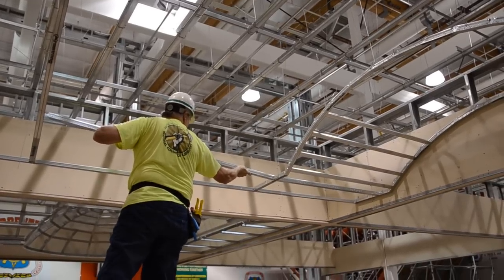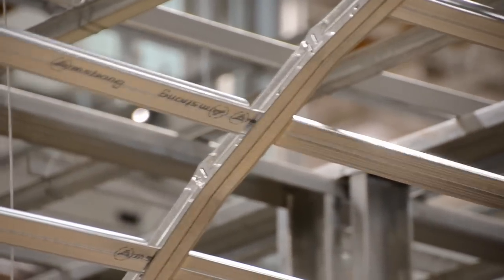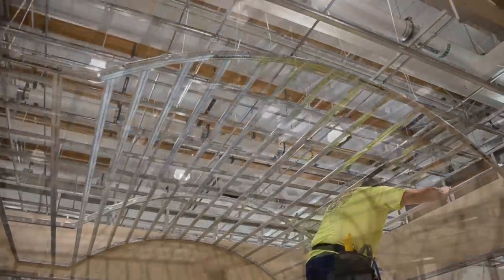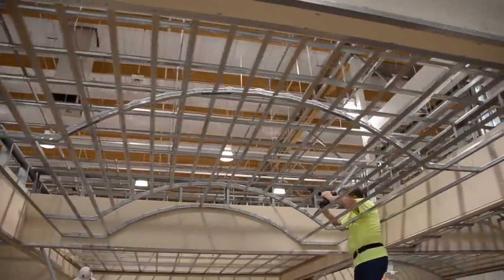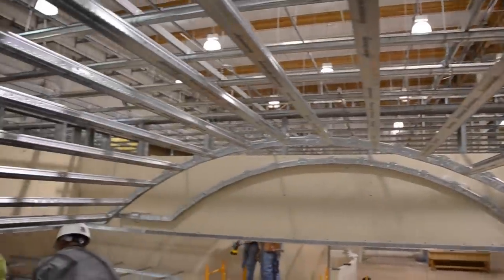The second main runner is six feet away, ready to accept our six foot cross tees. If it's only a single layer of 5/8-inch drywall, six foot cross tees will eliminate one third of your mains and one third of your hanger wires — that faster, easier, better thing!